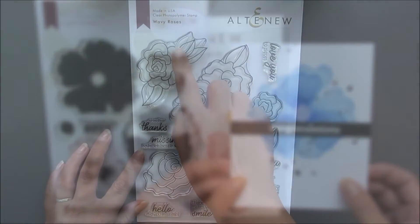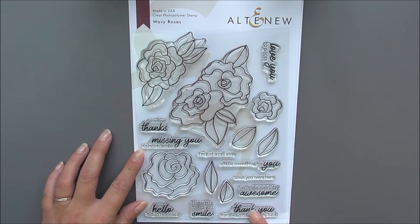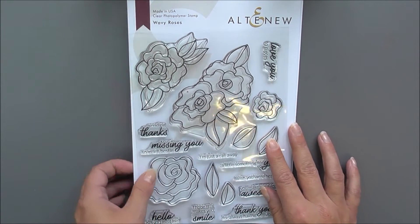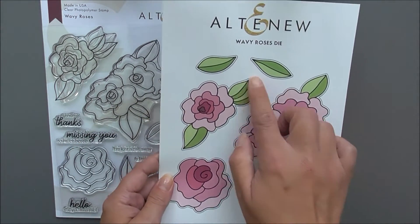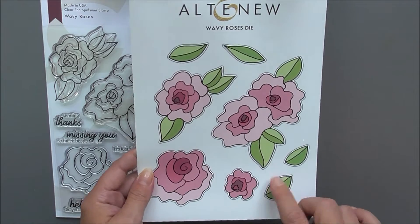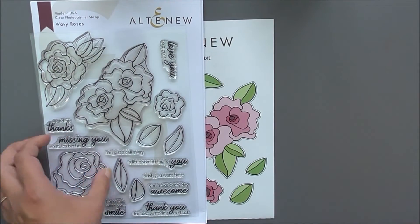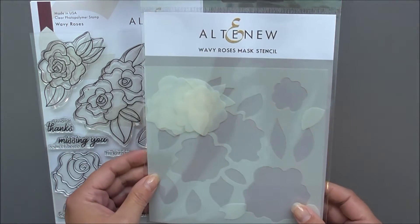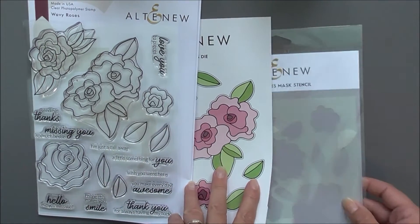Next up we have Wavy Roses. This is another 6x8 set and it has lots of beautiful wavy roses and leaves and lots of beautiful sentiments to accompany it. As well as the stamp set we do have the matching die set available which cuts around all of the images on the stamp set. We also have the mask stencil to use with this, so you have the complete stamping system at your fingertips.